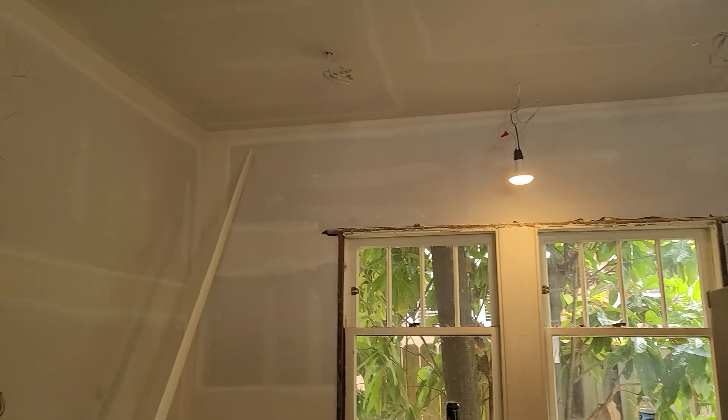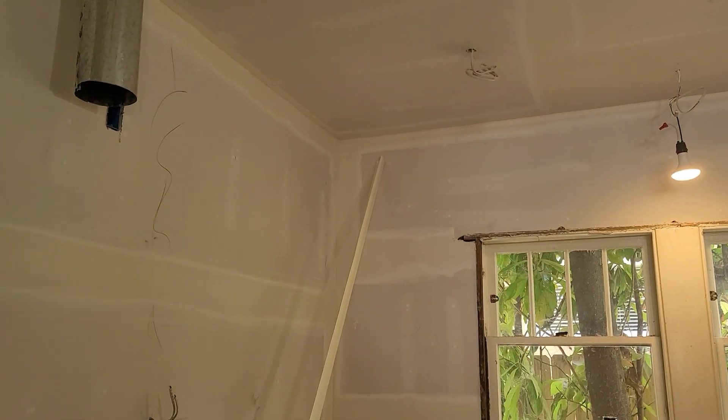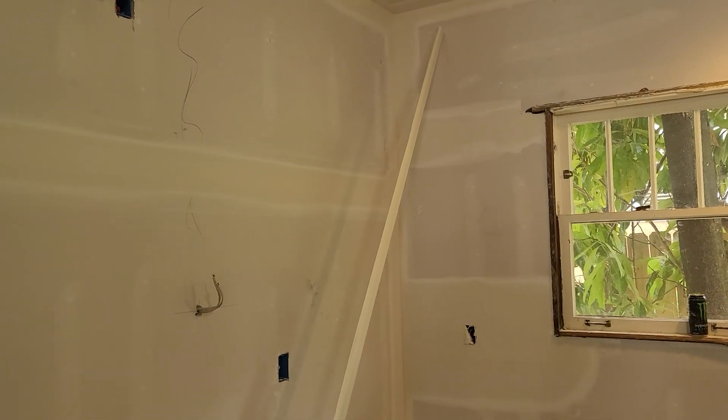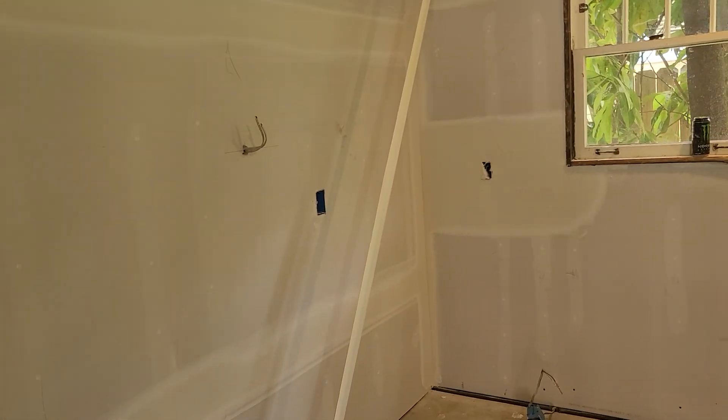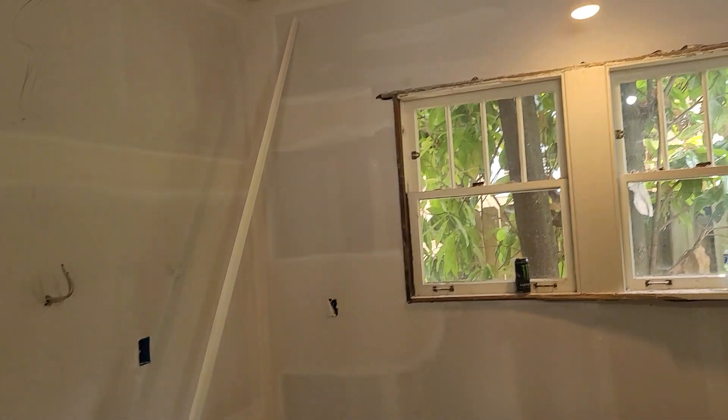Ceiling height in this room is 108 inches without a floor — 108 and a quarter average. So our moldings and stuff that we've got designed should work out fine. We've got four-inch blocking as our top block molding, so you shouldn't have any issues there.